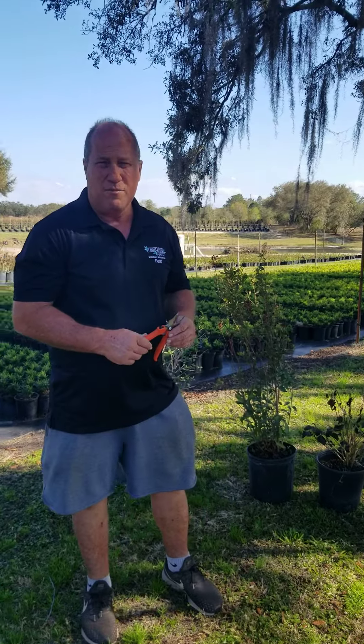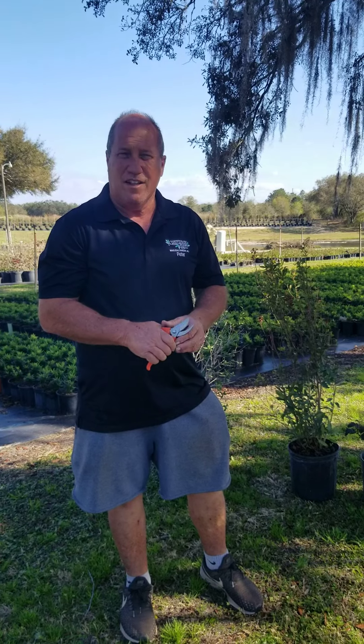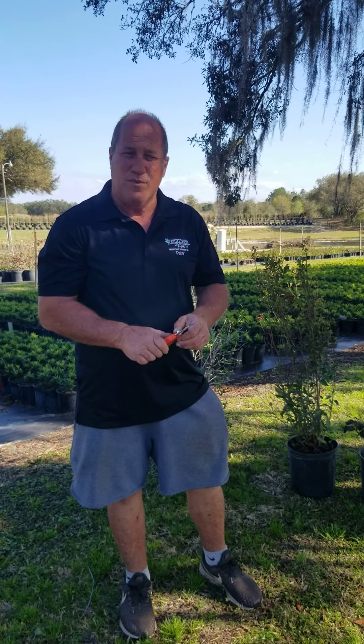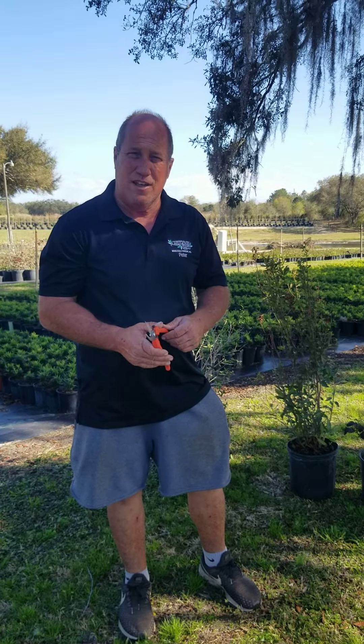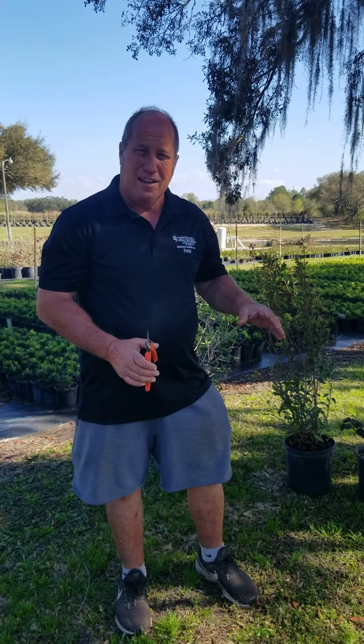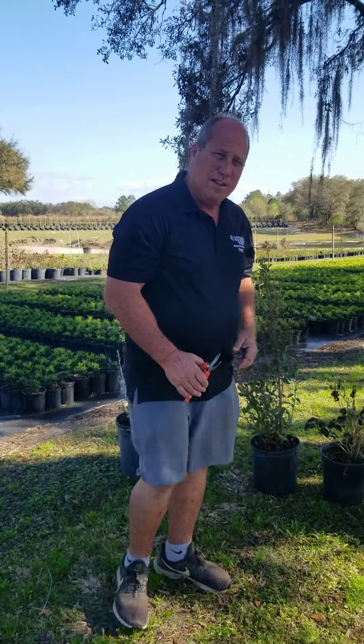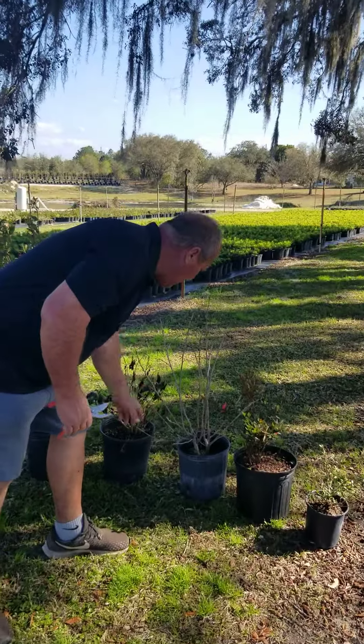Hi, I'm Peter with Canterbury Farms. We're at Canterbury Farms Nursery right now, and I'm going to give everybody a lesson on the bad freeze we had that you might think your plants are dead and they're really not. So what you want to do is you want to trim them back to where you start to see green and then fertilize them. And the way to do that is, we'll start with the hibiscus.